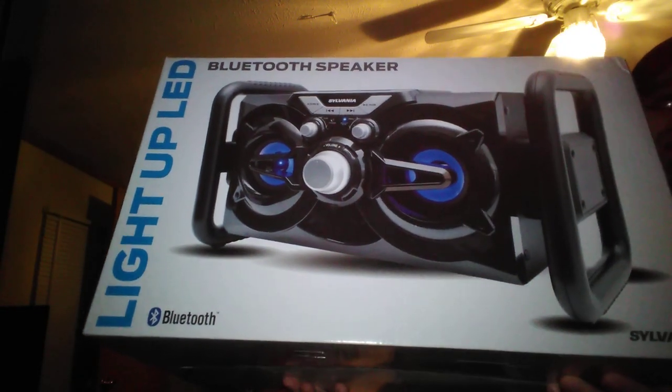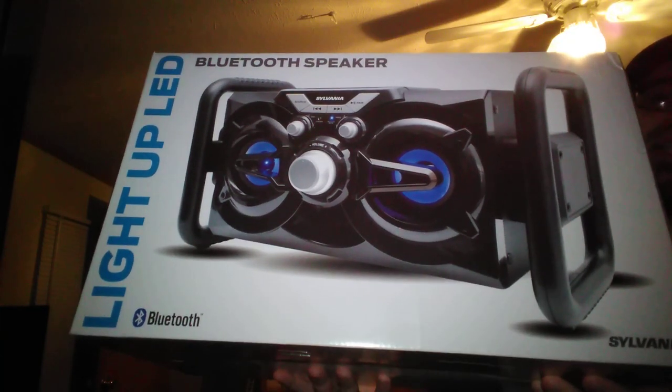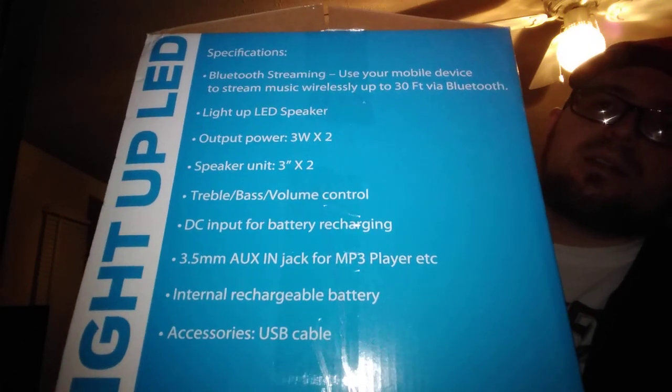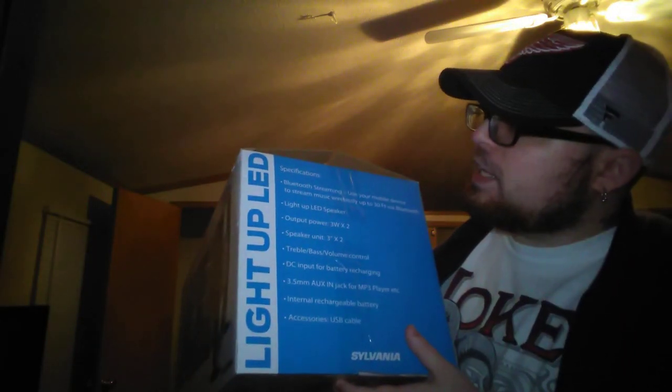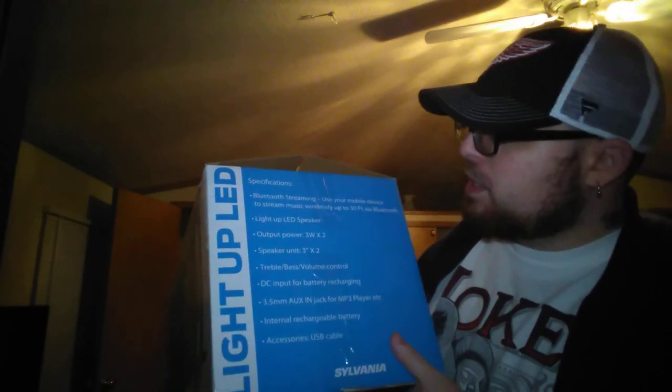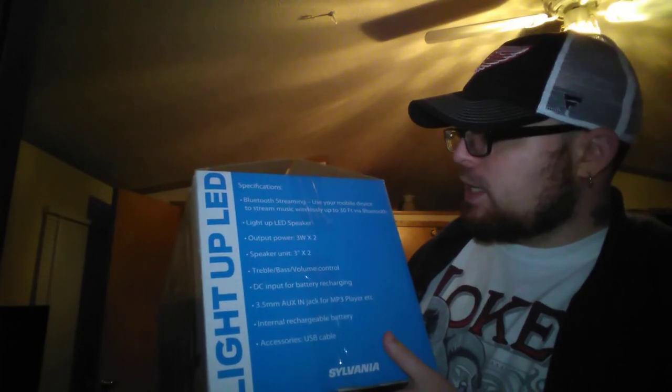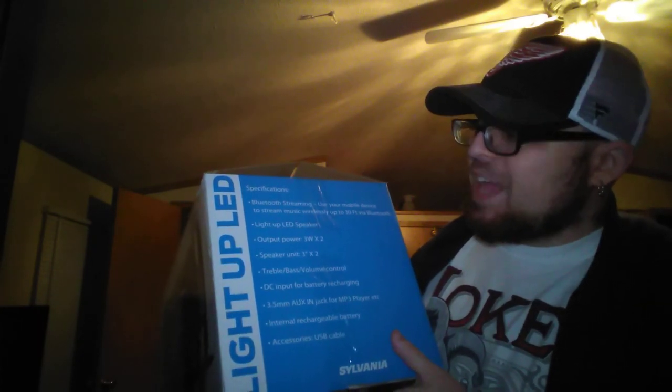That's what the box looks like. Now this is basically a portable boom box as I like to call it. It's not quite as loud as a boom box but it's decent. Here's all the stuff on the side. It's a light up LED speaker so it lights up — it looks pretty cool in the blue.